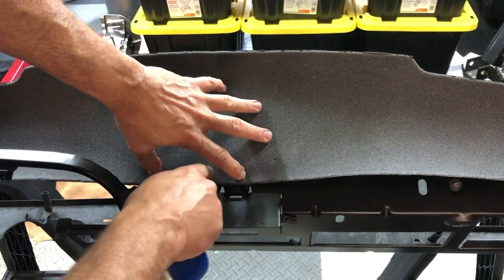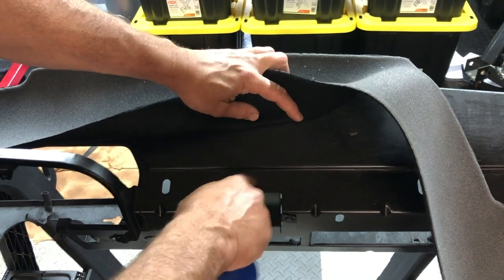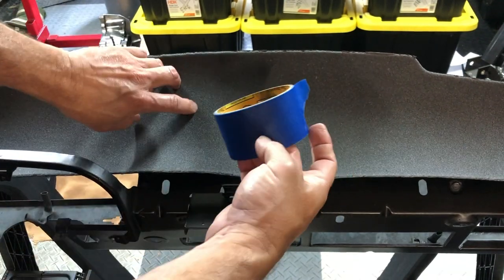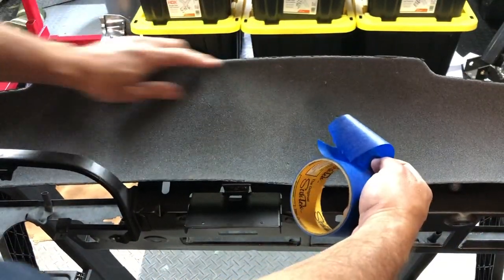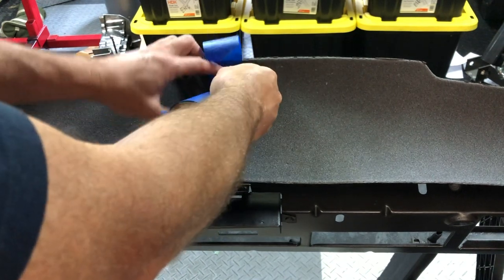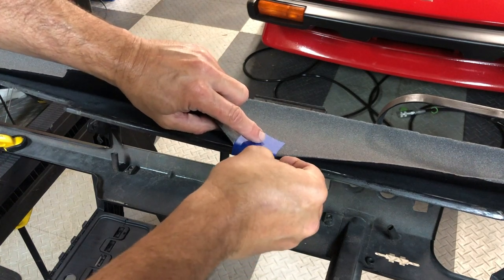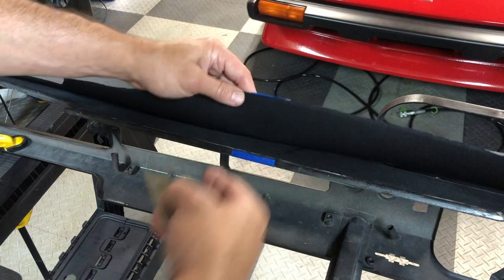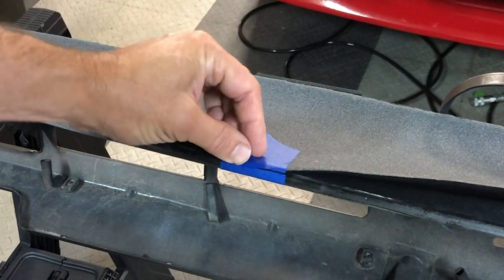I'm going to base this off the bottom edge here because this little ridge is going to be where the dash cap comes down and over. So as long as I'm past this ridge, I should be okay. To make sure everything lines up the way I want, I'm going to use blue painter's tape and simply get this into position — just center it on the piece and tack it down. Since I have the tape in position, I'm going to do a slice just to free it from the tape. That way when I put the foam back down, I have a visual reference for exactly where it needs to be.